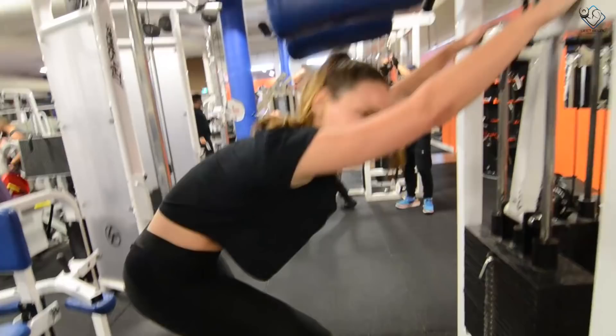Alright guys, that was our leg workout. I hope that you benefit from it. I will see you in the next video.